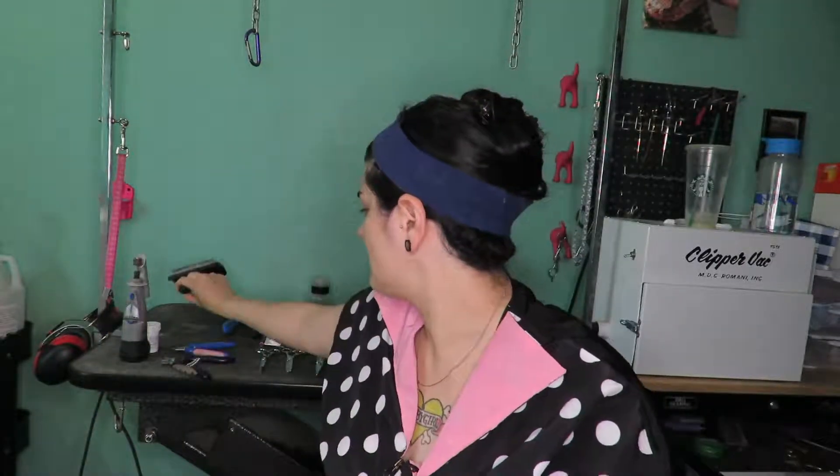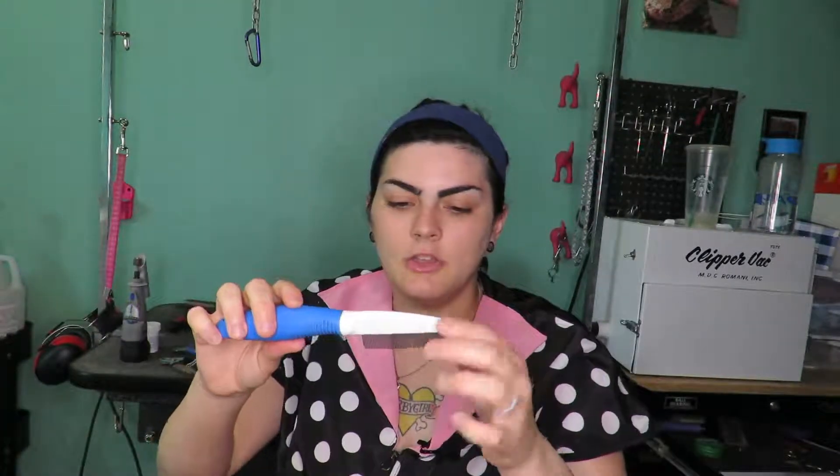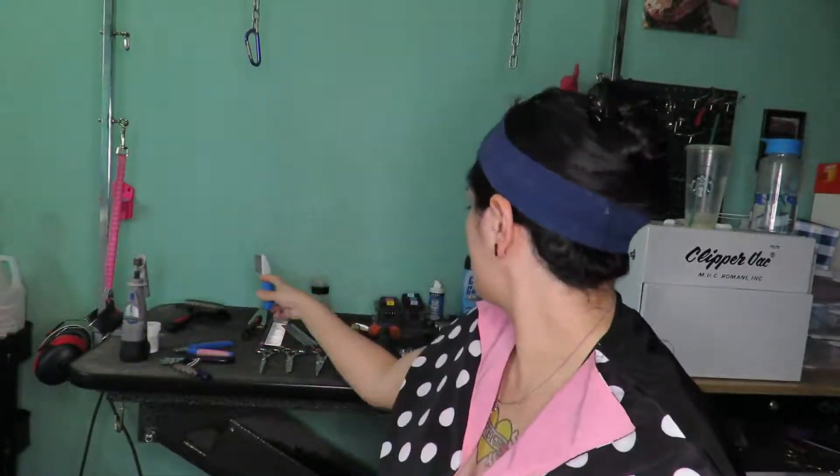You definitely need a slicker brush. This one is from Ryan's Pet Supply — it's very bent and the bristles are angled forward, which really helps get knots out of the dog's coat. Another brush I think is mandatory is a smaller slicker, also from Ryan's Pet Supply, for getting close to the corners of the eyes, smaller dogs' ears, or more delicate places. You also need a flea comb — you will encounter dogs with fleas in your grooming career, and a flea comb will help you get them out of the coat easily.